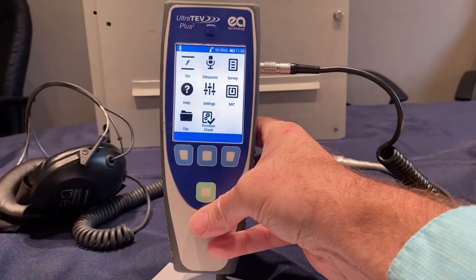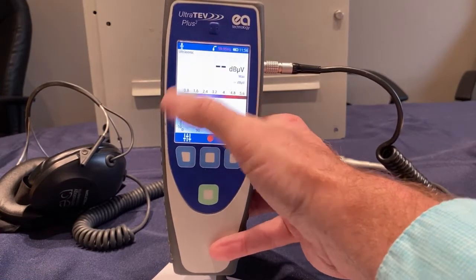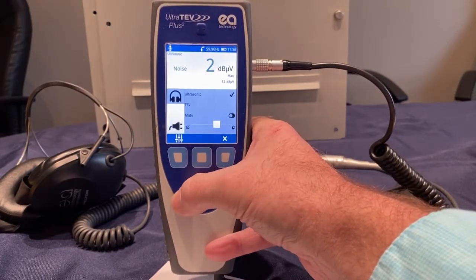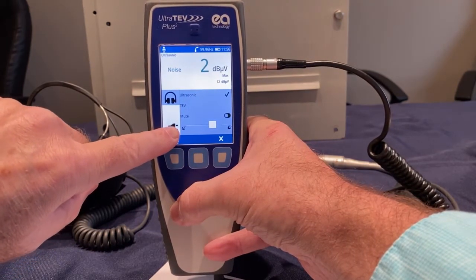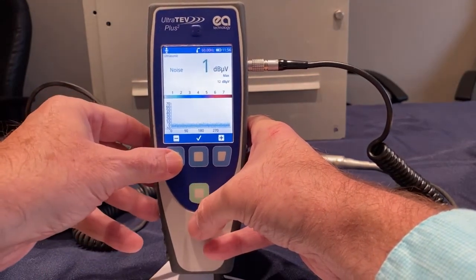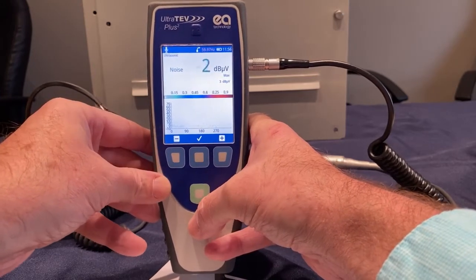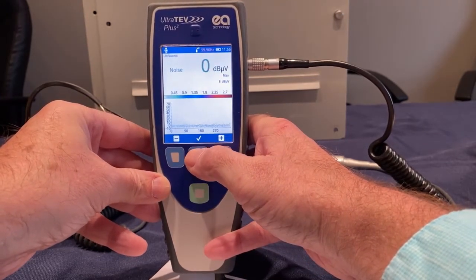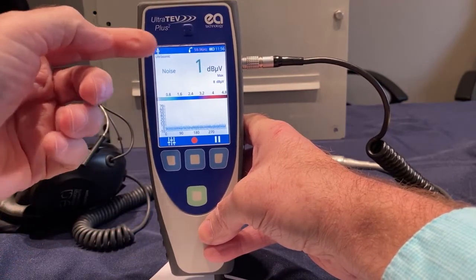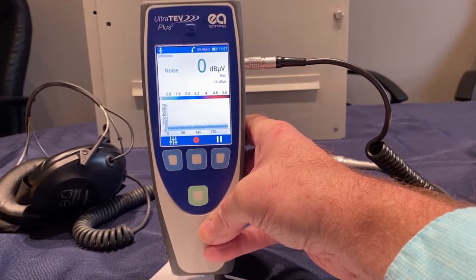Once the phase reference is locked and noted, you are going to push the ultrasonic button on the keypad to enter ultrasonic mode. You then push the left-hand blue button. You touch the screen for the little power plug. You touch manual and set your frequency to the observed frequency — in this case, 59.96 Hz. Once set to the frequency you want, you push the metal blue button or the check mark on the screen to lock that in. When the frequency is manually set, it will appear amber or orange on your front screen. Now your frequency is locked and you can begin testing.